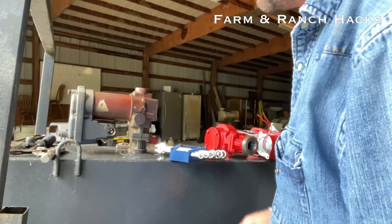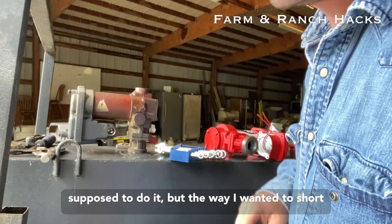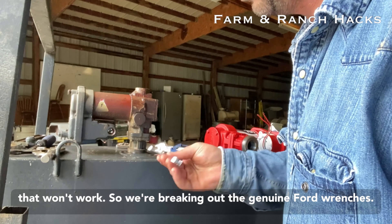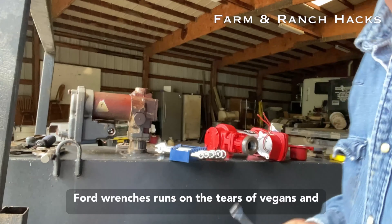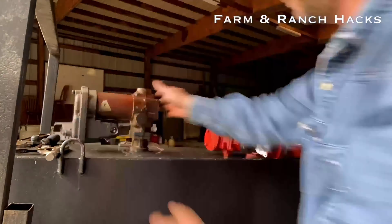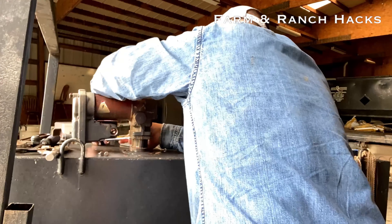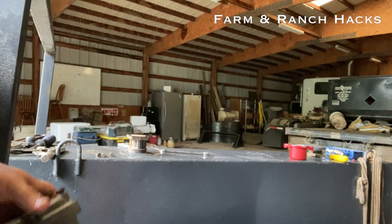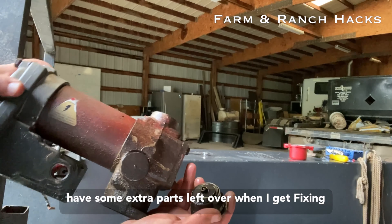Pay no mind to the grunting in the background, it's just Kelly. Good news: this little guy is in the way of this pump turning out of there, which is not really the way you're supposed to do it, but the way I wanted to shortcut it. That won't work, so we'll go get a socket. We're breaking out the genuine Ford wrenches — runs on the tears of vegans and liberals everywhere. That came off. The good news is there are four bolts that hold this dude on. We only needed three apparently — I always have some extra parts left over when I get done fixing something.